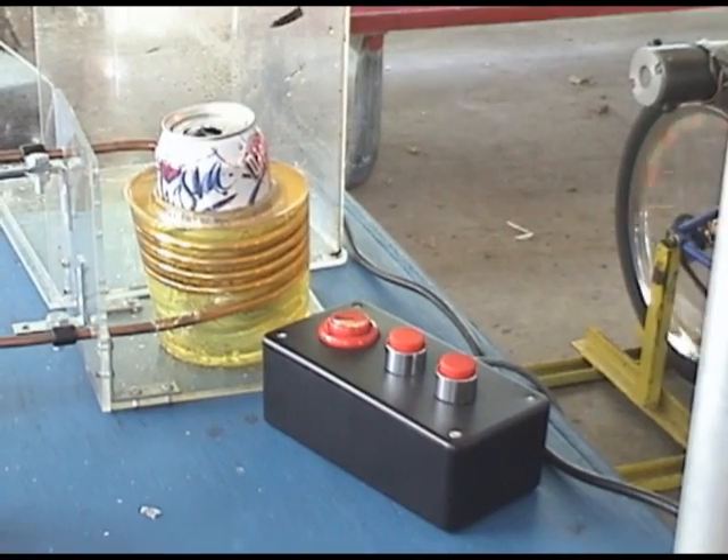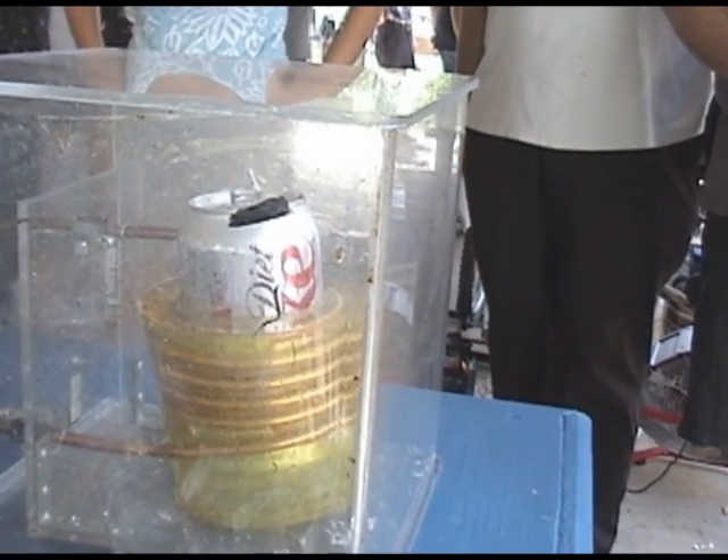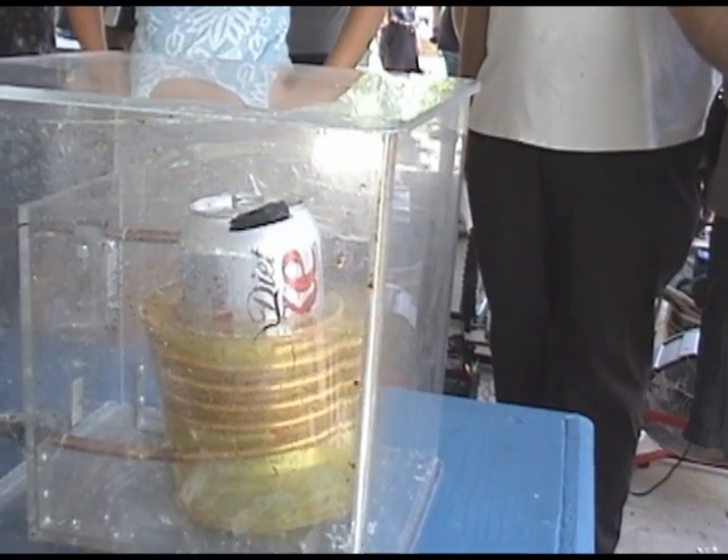This uses an electromagnetic pulse to shred an aluminum can. Awesome. Safety on... Three, two, one.